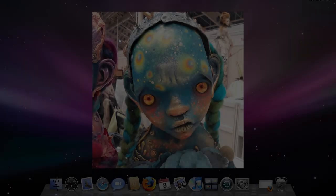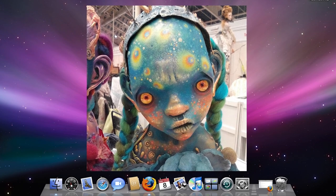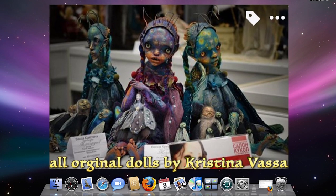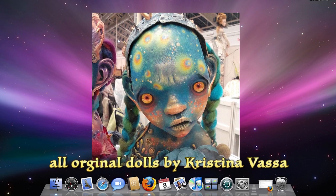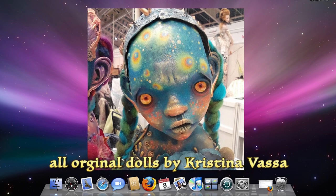Hi guys! Today we're gonna do a makeup transformation — and no, I am not naked, I have a robe on because we're doing a full-on body painting inspired by this very weird, creepy yet beautiful doll I found on Instagram. It's made by an artist who makes these dolls with huge faces; this one is very galaxy-like with beautiful colors. Once I saw it I was just drawn to it — I have to paint this on my face!